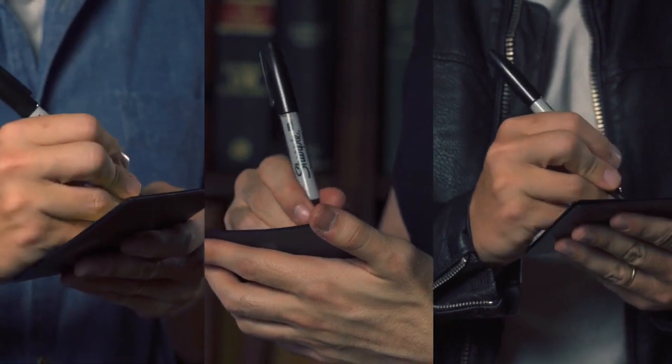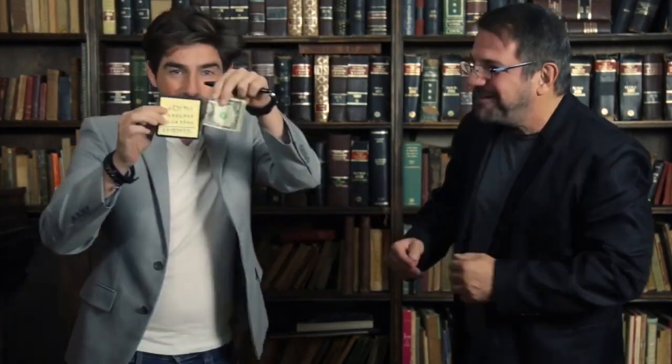Let me show you just one example. You ask a spectator for a bill and you exchange it for a business card that you take from the notebook. Then you ask different spectators to write a random number, and finally you give the notebook to the owner of the bill to add up the numbers. When he has done it, he opens his bill himself and confirms that the result matches the serial number.